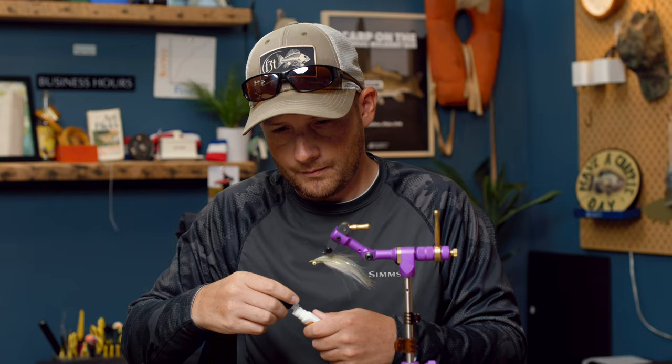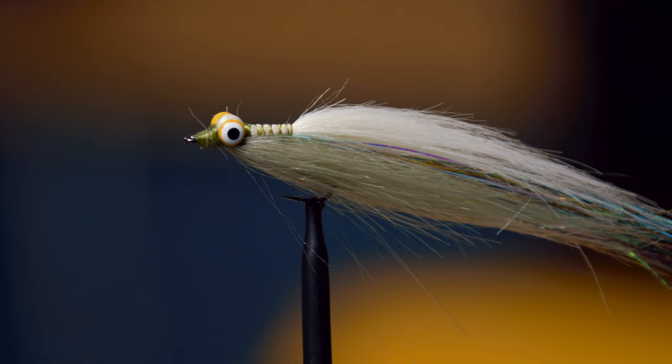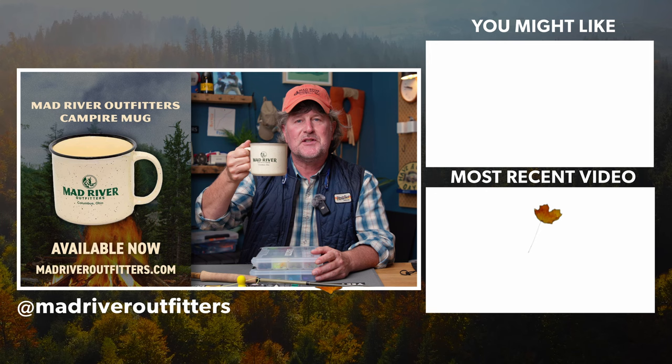Go ahead and whip finish, then add a little bit of glue for good measure. And that is it — that is the crafter Clouser minnow. Super easy to tie, a great fishy pattern, easy to fill your box. You can tie them in tons of different colors. All the materials I used will be linked below. Thanks for watching — be sure to hit that subscribe button. Check it out at madriveroutfitters.com — and the new Mad River Outfitters campfire mugs make coffee taste better.